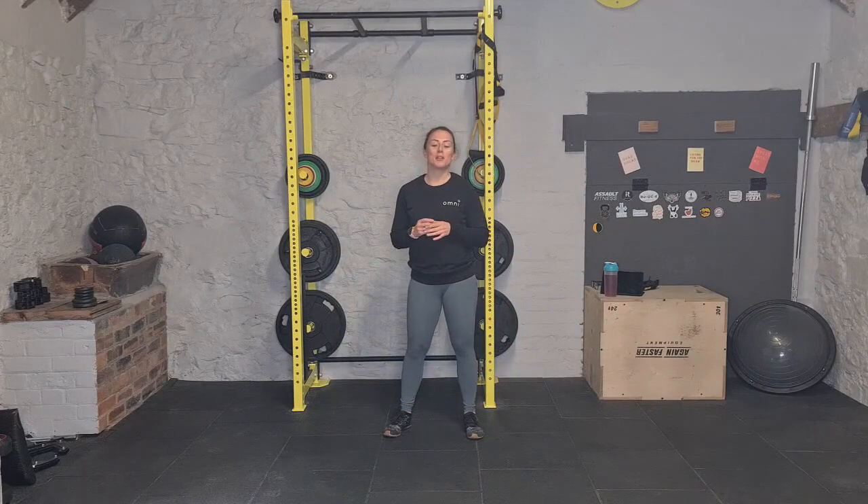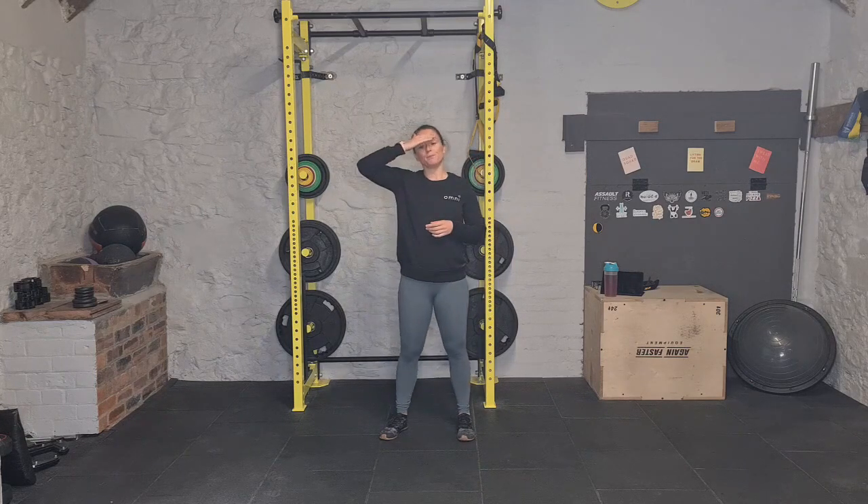Hey everybody, welcome to workout number 10. Today we have an AMRAP — as many rounds as possible as you can do in 20 minutes. As always with these ones, I'm going to talk you through the movements, explain how the rep count works, then we're going to do a quick warm-up. I'll remind you of the reps, then press pause, get your tunes on, do the workout for 20 minutes, then press start again and join me for the cool down. The workout is 20 minutes on the clock.